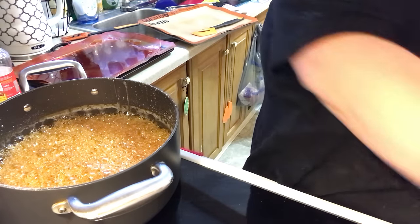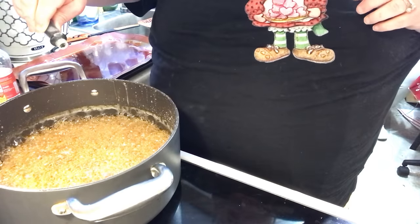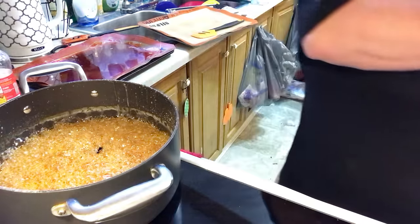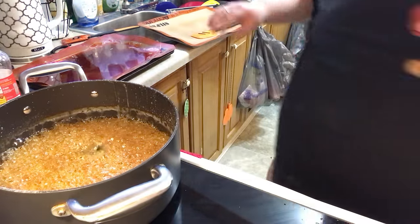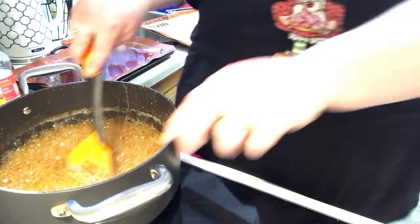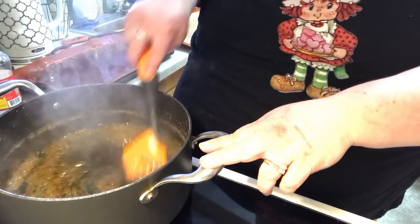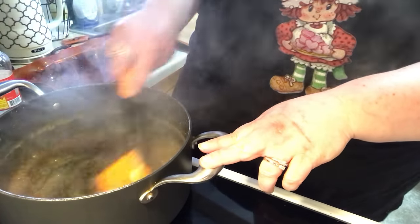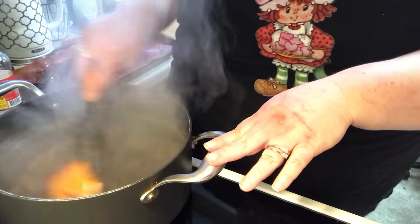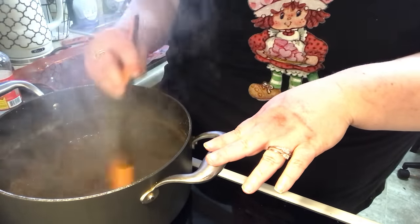Oh, that smells so good. And then like this is spearmint, so I'm going to put a couple drops of green food coloring. And then I'm going to get my spatula to start mixing it in. Be careful — this is hot. So you just want to make sure you mix in your flavor oils and everything gets mixed in, and so does your food coloring.